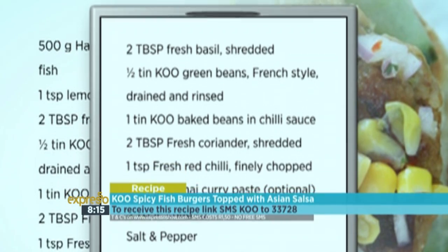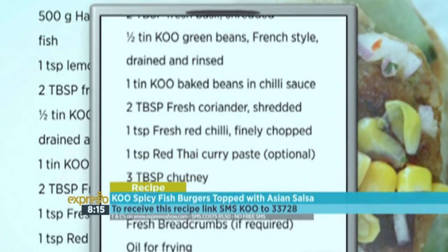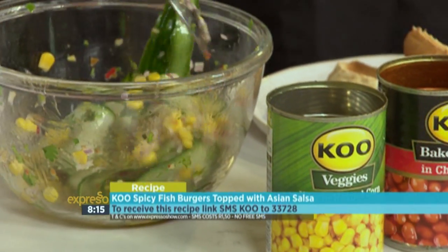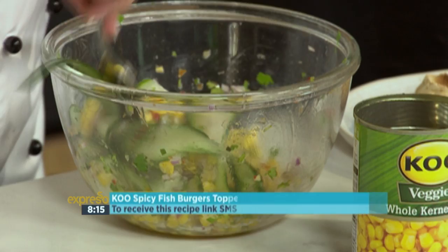SMSs cost R1.50. No free SMSs. T's and C's apply. And there you have it — the keyword Koo to 33728 for our beautiful spicy fish burgers this morning.